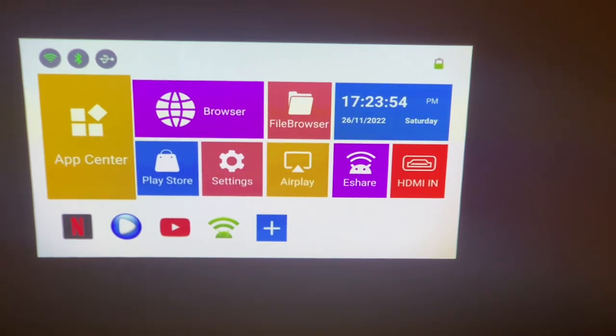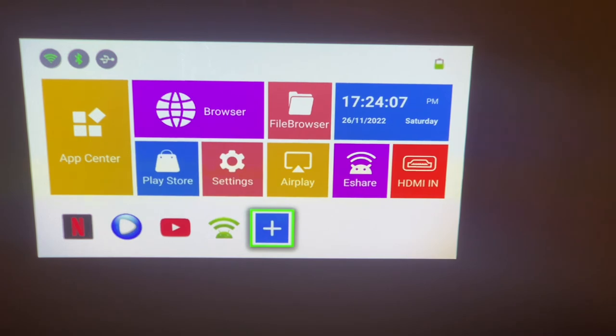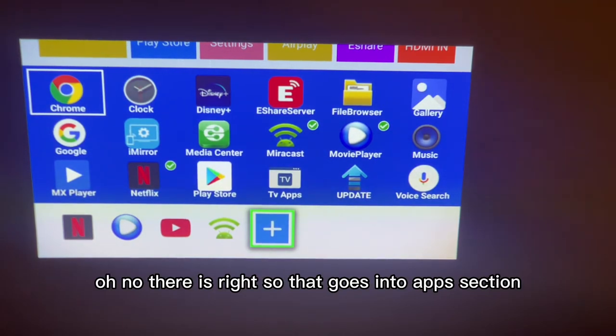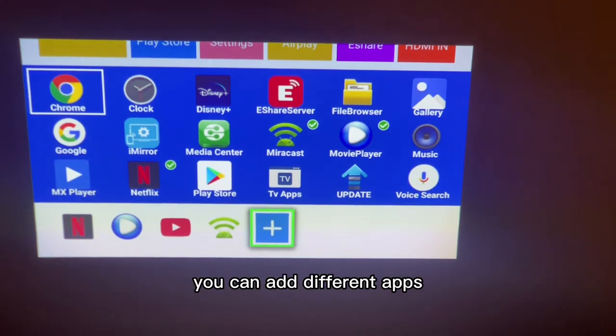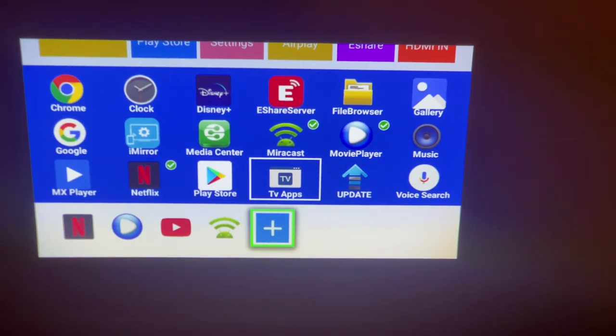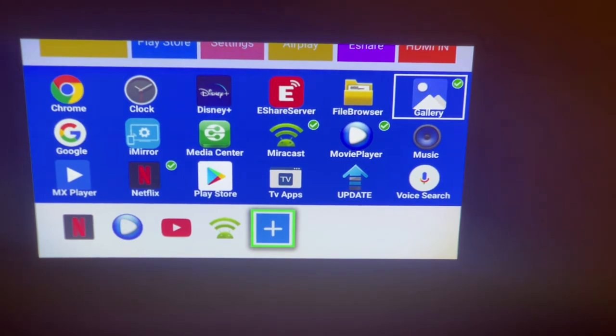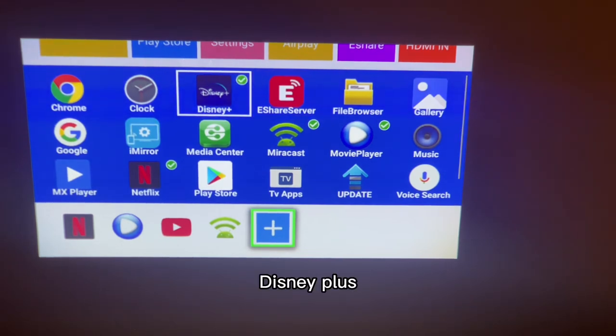We did have Disney Plus — no there it is, right, so it goes into the apps section. You can add different apps — maybe the Play Store, Netflix which is already on there. Still getting used to Miracast. Yeah it's all good.